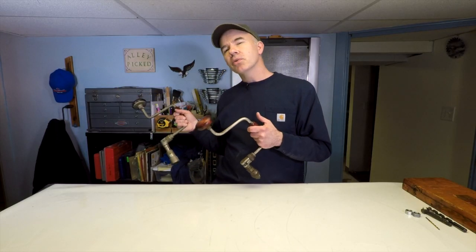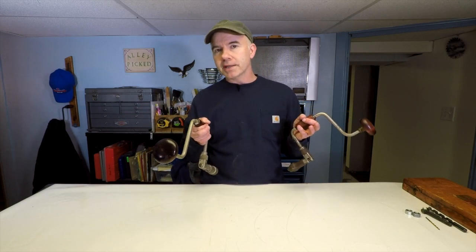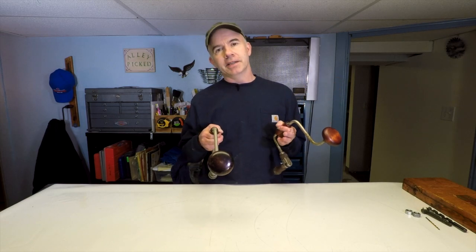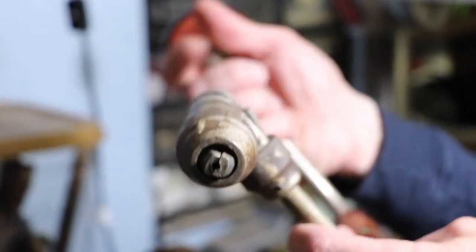The coat rack isn't really that difficult to make, but there are a couple of specialized tools that I use. You might have your own ideas, but this is how I did it. With this one antique drill, we're going to prepare two hooks.